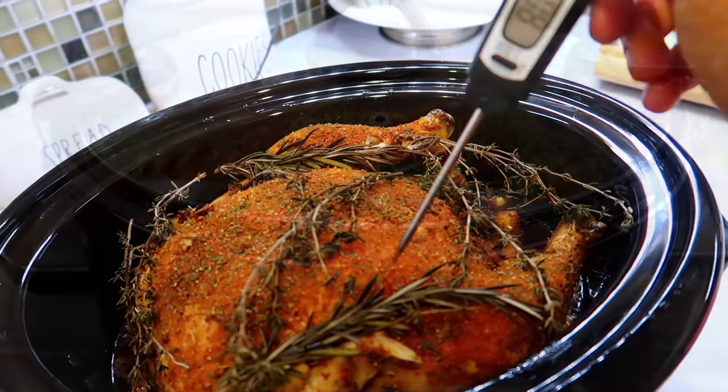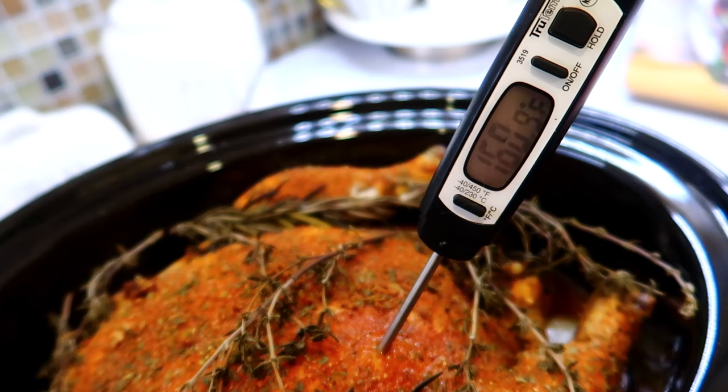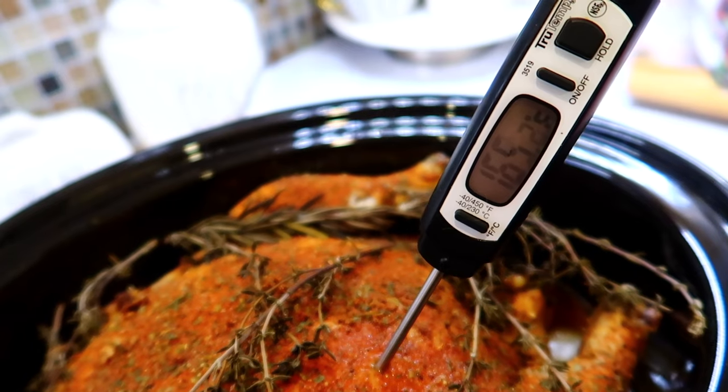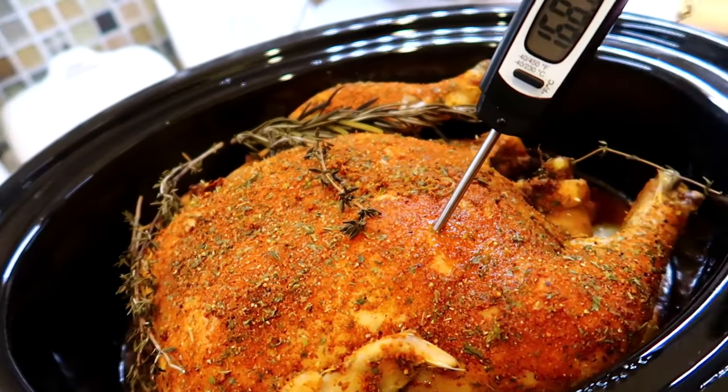After four hours, check the chicken with a meat thermometer. If the internal temperature reads 165°F, the chicken is fully cooked. Remove all the fresh herbs — they have finished their job of flavoring the chicken.